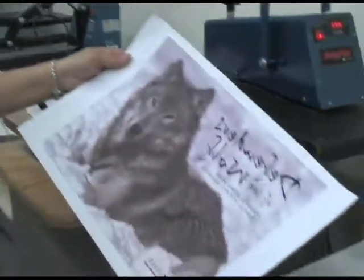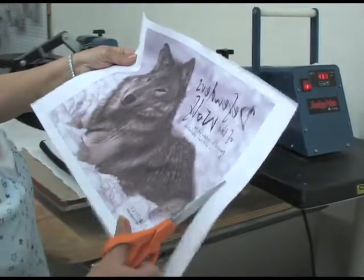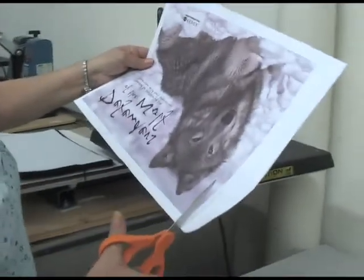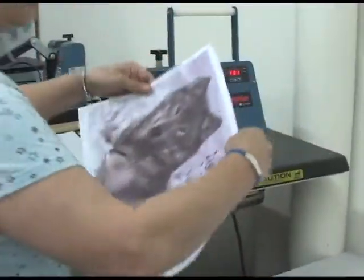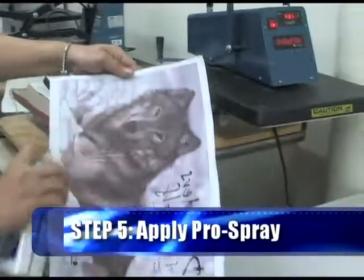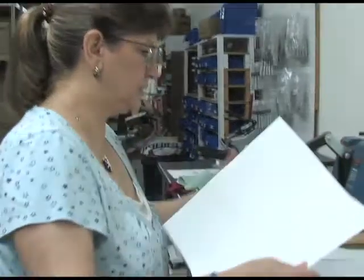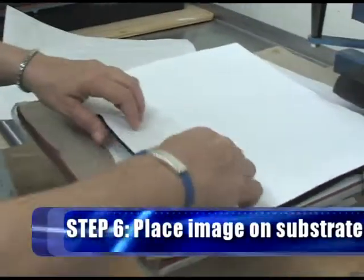Then we'll take our image. I recommend cutting the image about a quarter inch away from the printed area, so you're clear about where your image begins and ends in your placement. We're going to lightly spray it with our Dytrans Pro Spray — an excellent product just for this. It's nice because you can reposition your item if you need to, but yet when you're ready to have it hold, it holds. Making sure that the wolf is facing the correct way — the zipper in this case goes at the top. We'll check our corners to make sure it bleeds over and we don't have a gap.